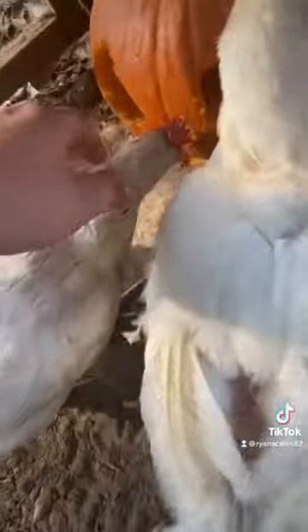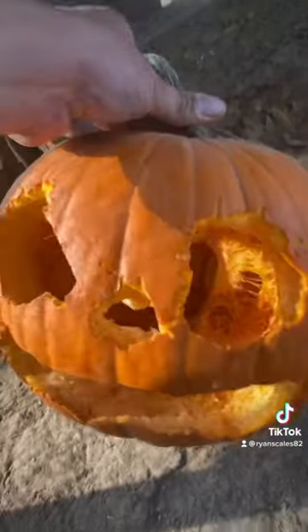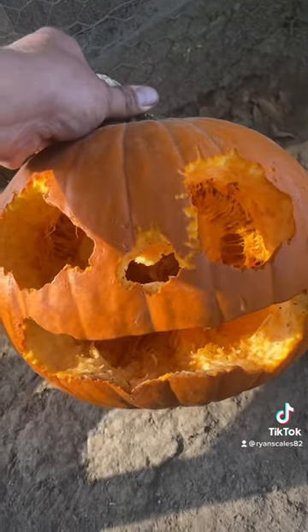And then out here in this pen, they done a pretty exceptional job too. Looks pretty good. See y'all.